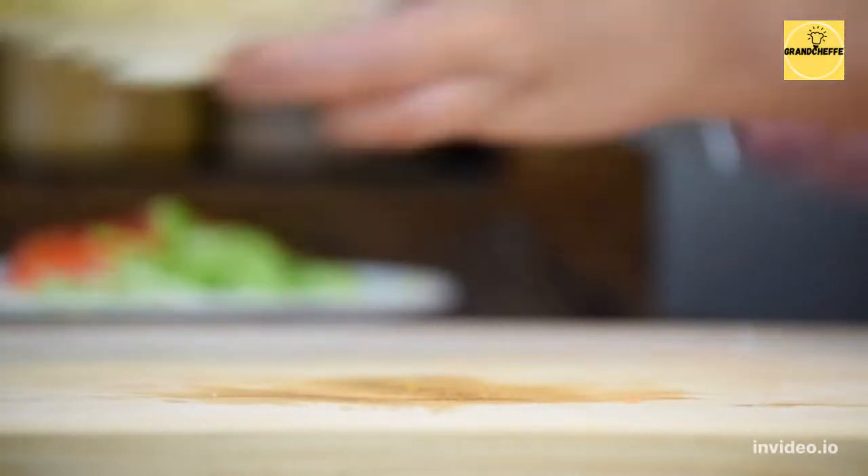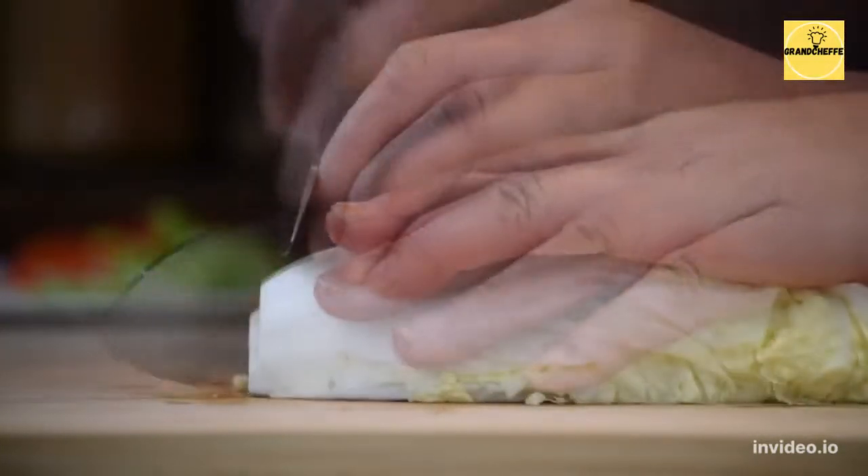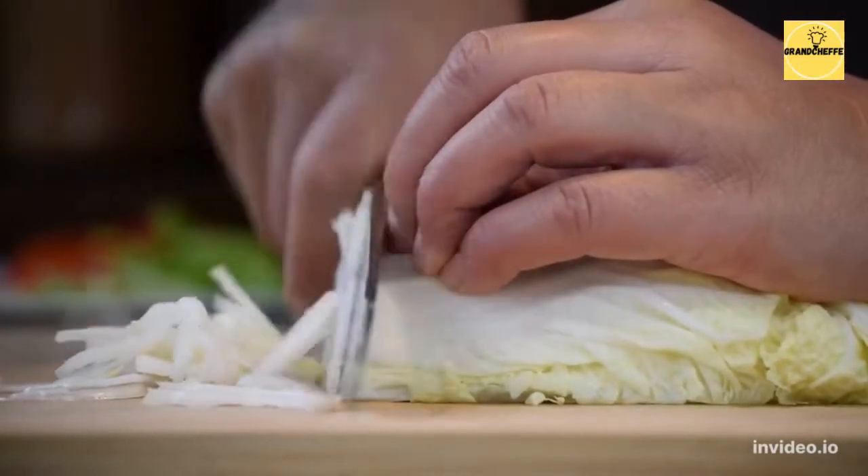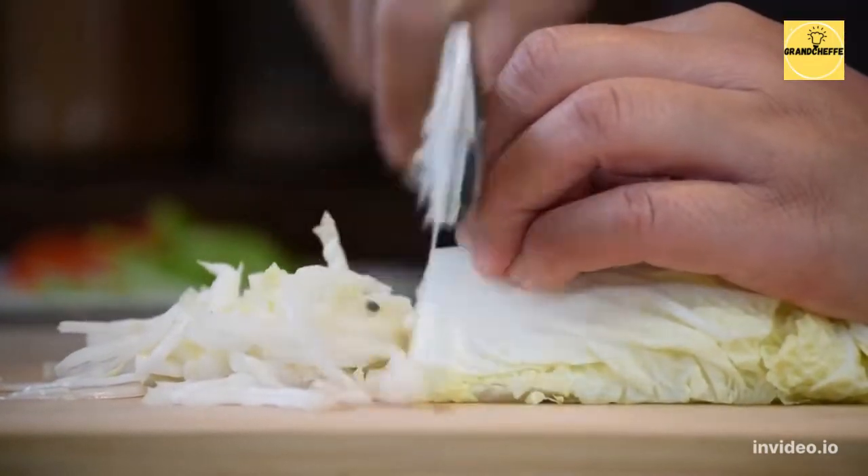Bienvenue sur notre chaîne YouTube. Tu t'intéresses probablement à la cuisine ou tu as peut-être découvert une de nos vidéos. Nous avons toujours été fascinés par le monde de la cuisine qui est plein de nouveautés et d'originalités. Voilà pourquoi nous avons décidé d'utiliser cette plateforme et les réseaux sociaux pour partager avec le monde notre propre vision de la cuisine.